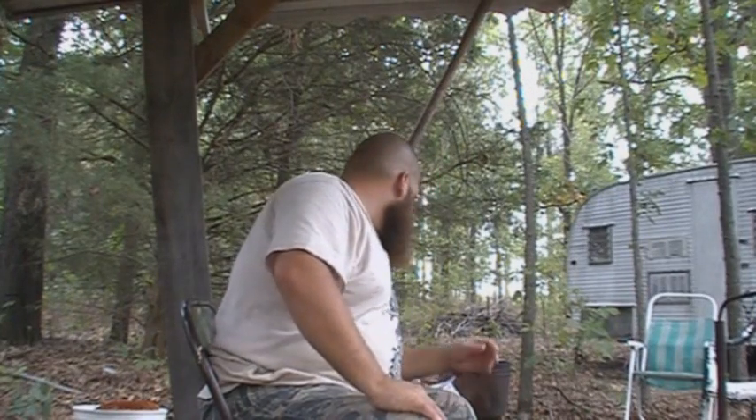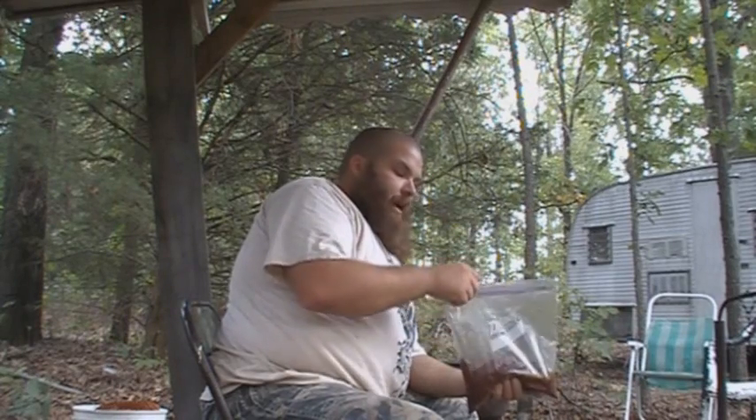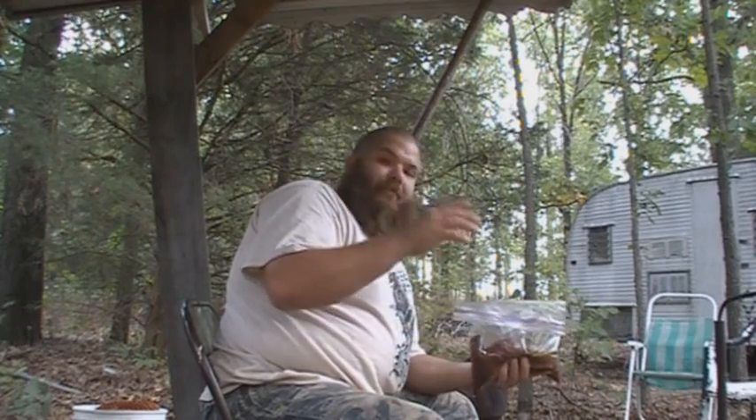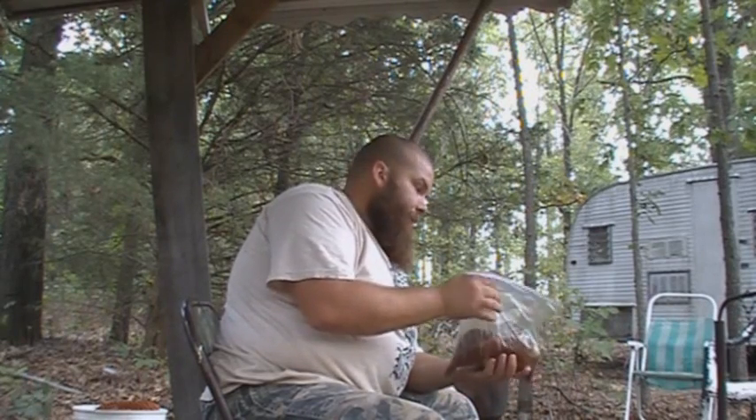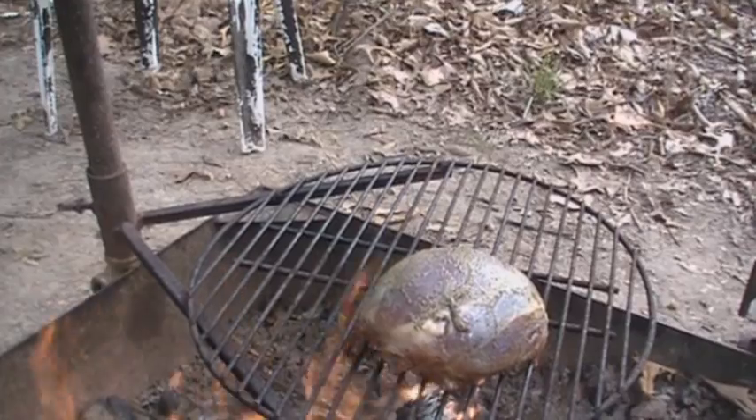While my frog legs are frying, I'll get my antelope going. This could be antelope or deer meat, it don't matter. I've already got a piece over here roasting right now, but this is some backstrap of antelope. What I do is put it in a bag with some olive oil — this right here just has Greek seasoning in it — just Greek seasoning and olive oil, put it in a bag and massage it in there thoroughly, and let it sit for a couple hours. That's what I did to that roast. Put it on the grill, cook it slow, not directly on the fire, and it'll cook up real good and slow and it'll be great.